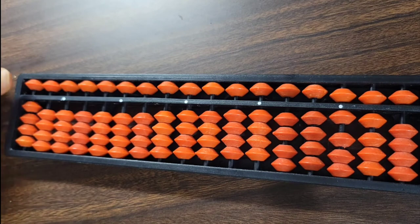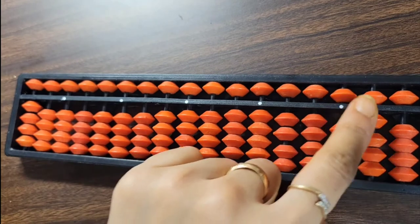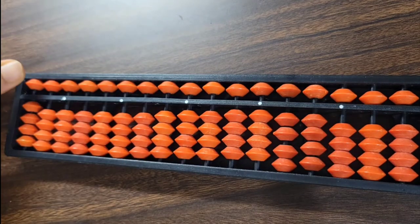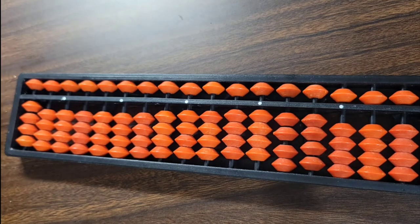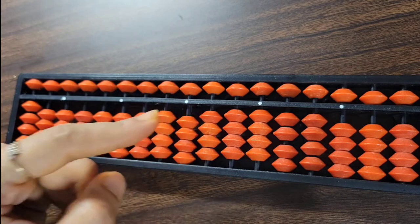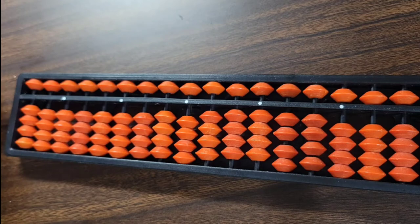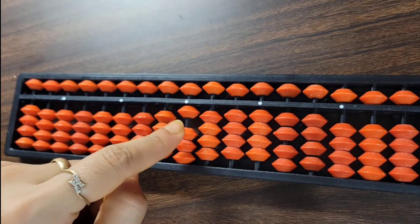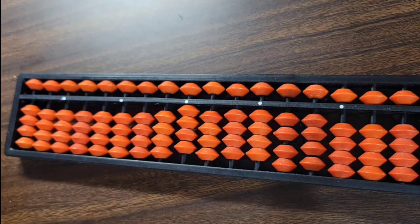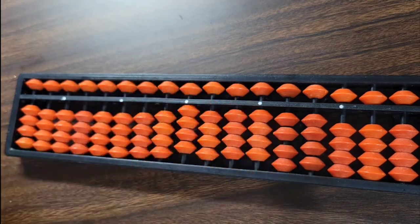In the upper deck, there is only one bead per rod. The upper deck bead has a value of five — you can consider this like our right hand thumb. In the lower deck, there are four beads on each rod, and each lower deck bead has a value of one — you can consider these like our right hand fingers.